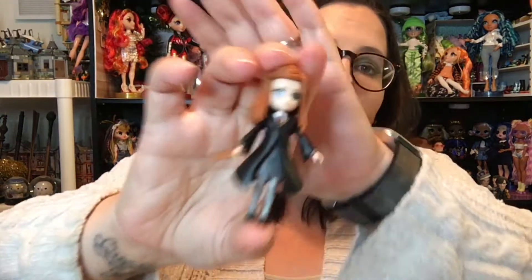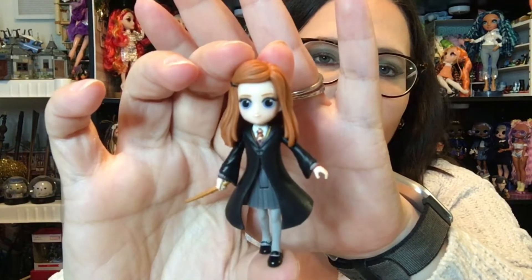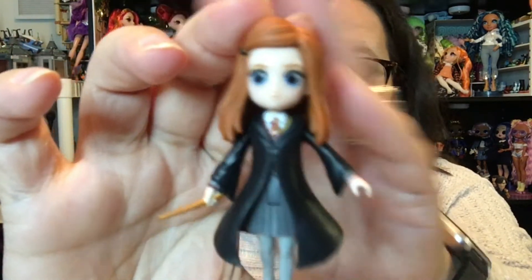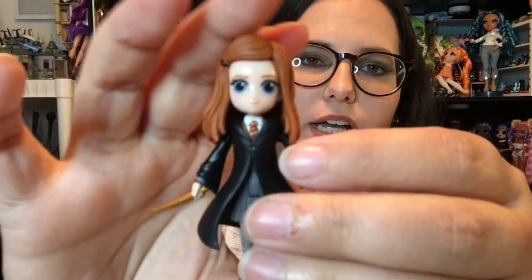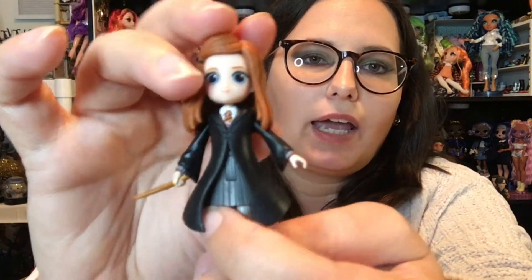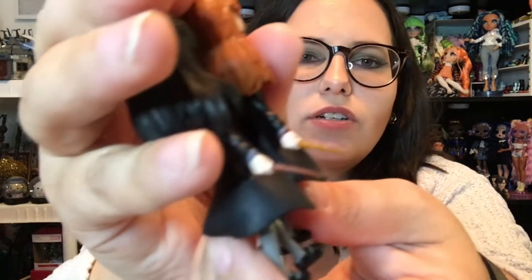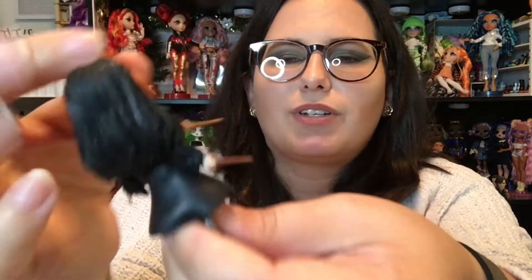The next pack we're going to look at is Ginny and Ron. Ginny basically has the exact same mold as Cho Chang. Her hair is a different color and she has a little beret on the side, but her stance is the same and she bends at the same place. Her wand actually looks exactly like Cho's as well, just a different color. I don't like that lack of attention to detail, but that's just me being picky.